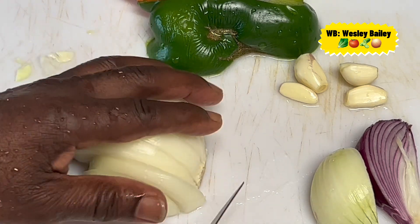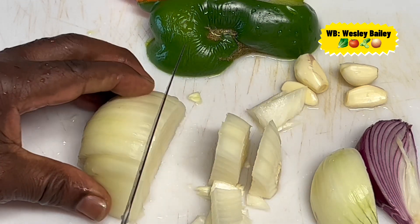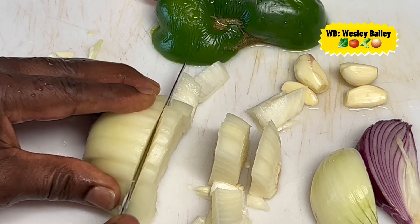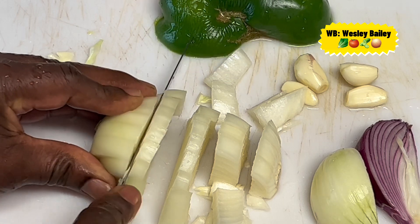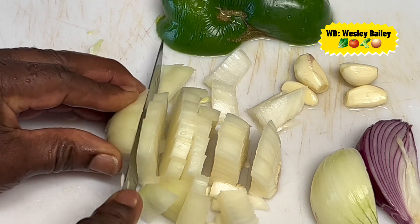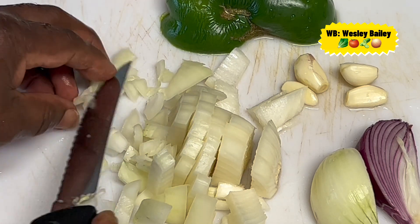Be careful you don't get cut. The method here — however you want to cut your seasoning, it doesn't matter, whether you want to put it in big pieces like I'm doing here or even smaller. Once it's fried out or cooked out, you're not even going to taste or notice that the seasoning pieces are there.